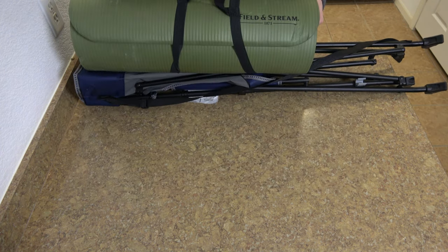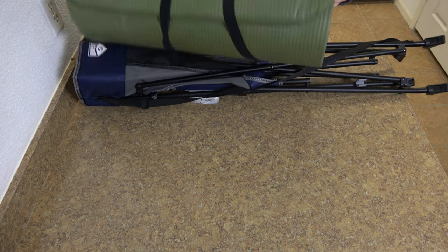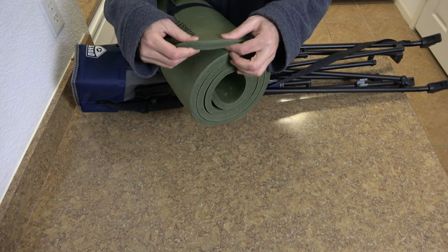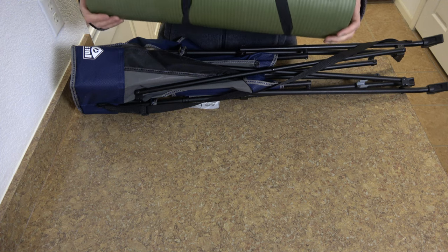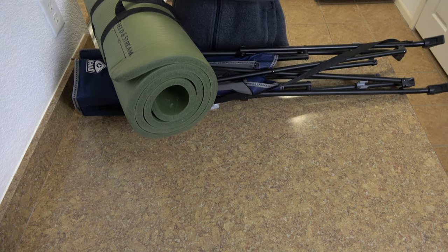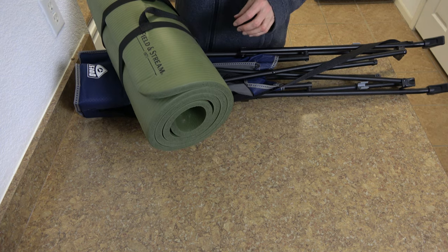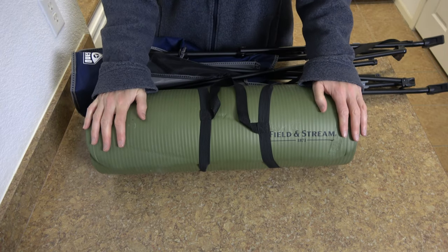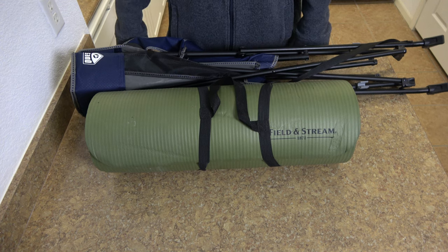I also have this mat from Field & Stream at Dick's. It's about half an inch - around a centimeter and a half thick - very light, easy to carry, and very comfortable to lie on. I unfurl it about two thirds of the way and use the remainder curled up as a pillow for my head. But it's entirely up to you - whatever you feel most comfortable with, both carrying and lying on.